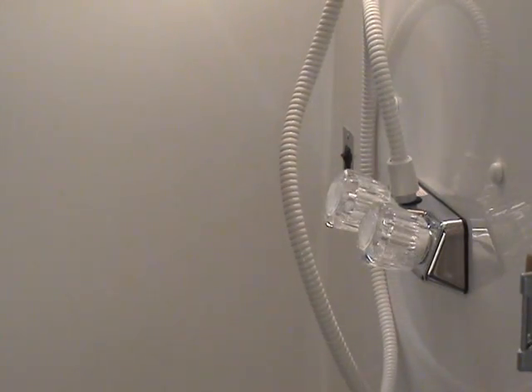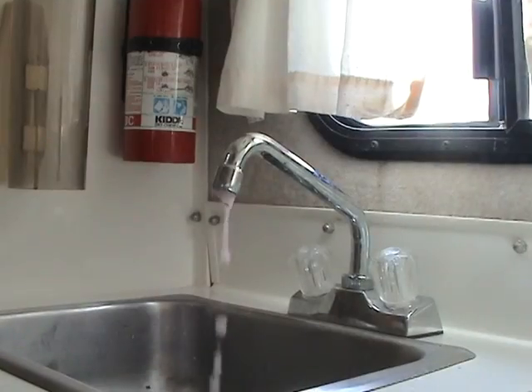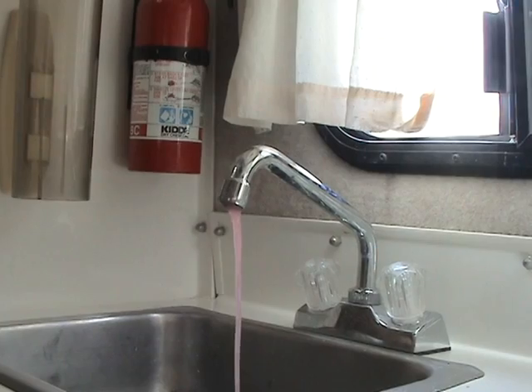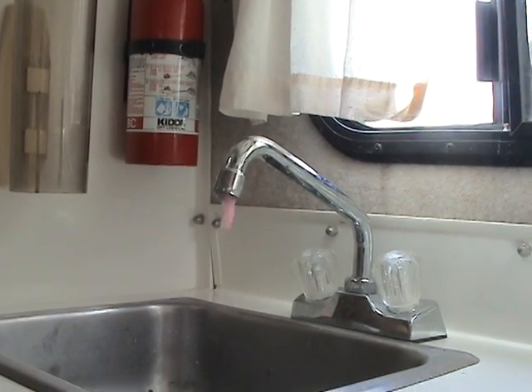Hot water lines should already be drained except between the pump and the tank. Turn on the hot water side of the sink for several seconds. This will pump antifreeze through the hot water line and into the water heater.